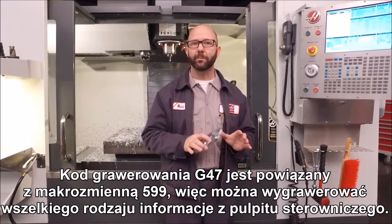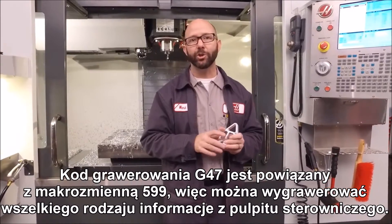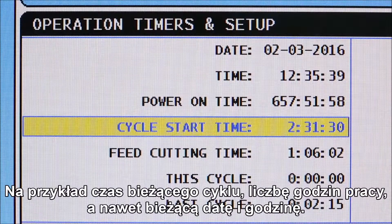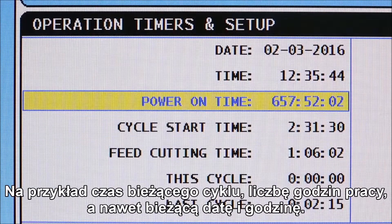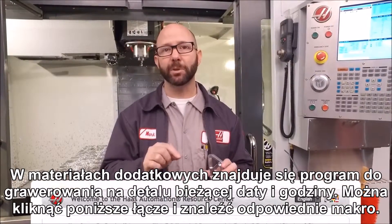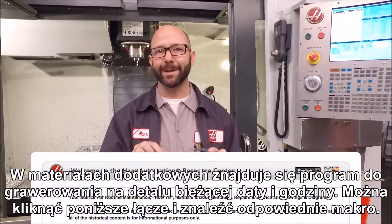Because our G47P1 engraving is linked to macro variable 599, you can engrave all kinds of neat information from your control — like the current cycle time, hours run, or even the current date and time. As a bonus, you can click on the link below to find a macro program that engraves the current date and time onto your part.